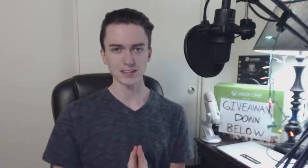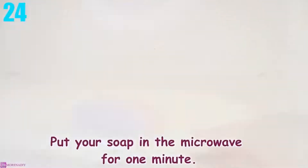Number 24: Expanding Soap. For this experiment, all you need is a bar of hand soap and a microwave. Put the soap in the microwave for one minute and watch that bad boy rise.